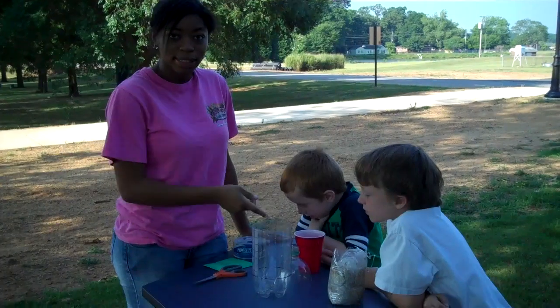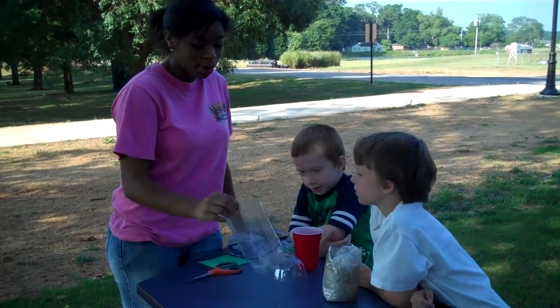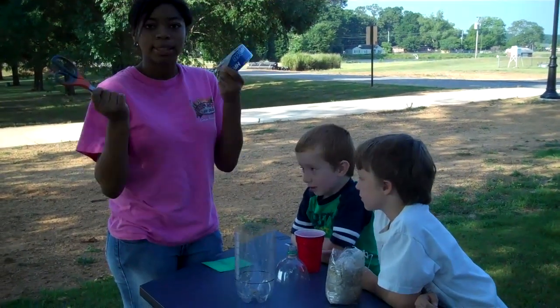With this project, you're going to need some sand, some water, a bottle, and tape and scissors.